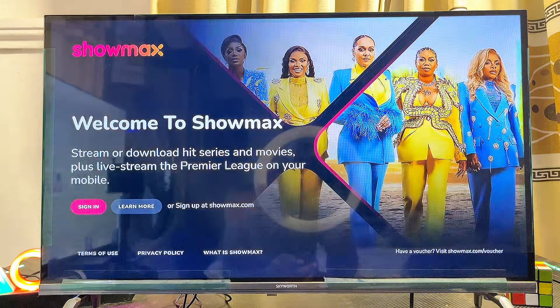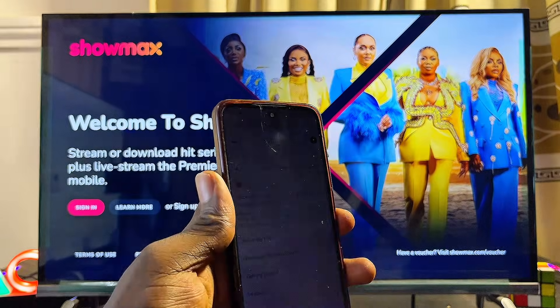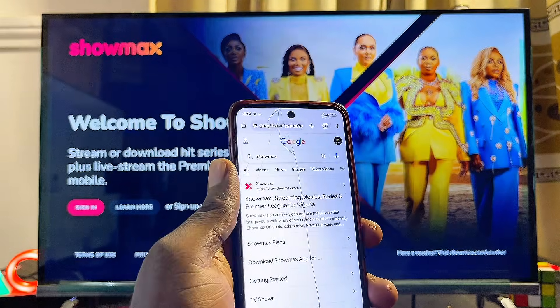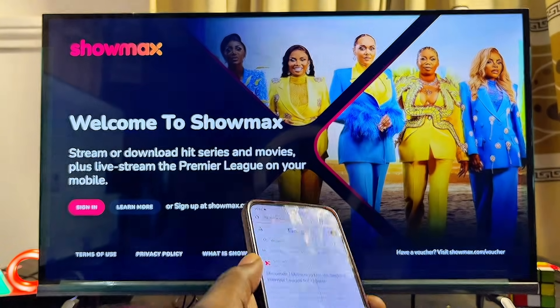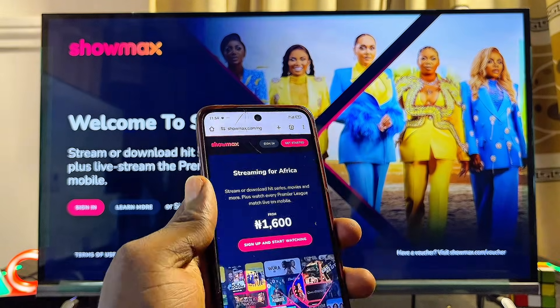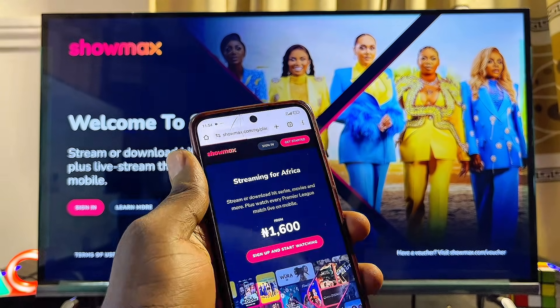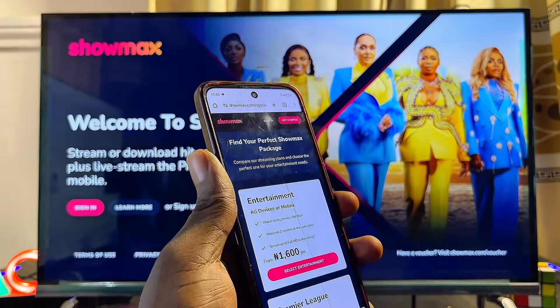If you do not already have an account, what you can do is come over to your mobile phone — whether you have an iPhone or Android phone — and go ahead and visit showmax.com. From there, go ahead and create an account by clicking on the Get Started option.